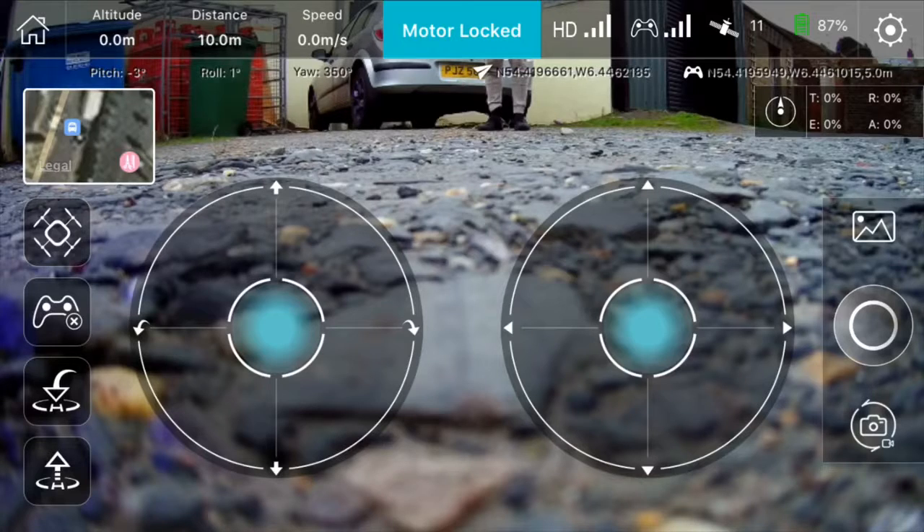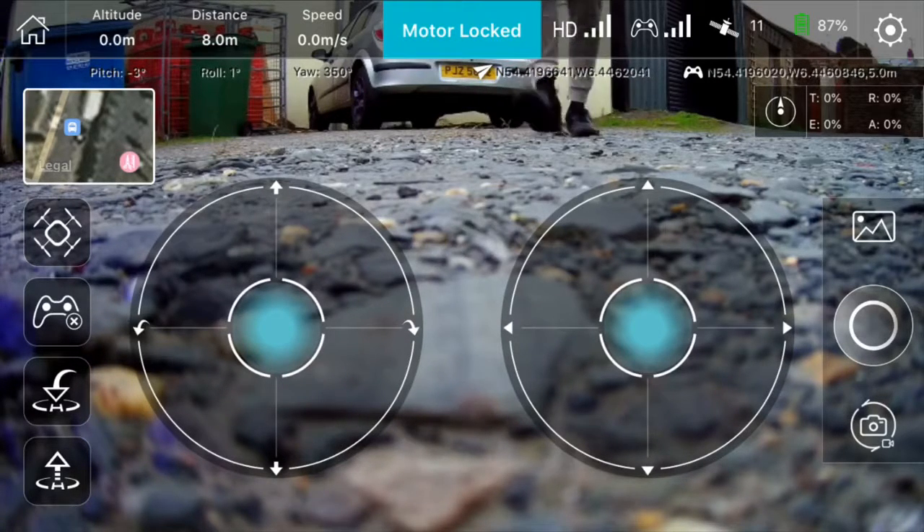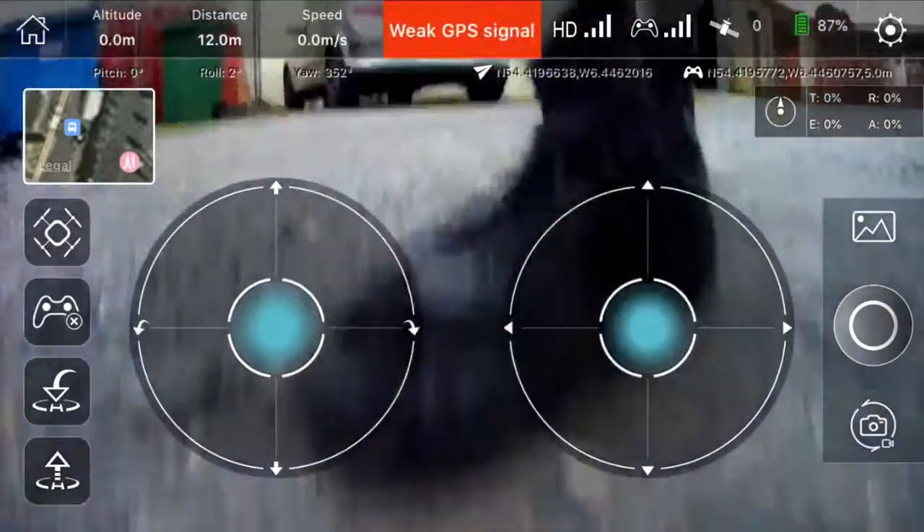I have 11 satellites and the altitude is fine, distance is fine. I will move it a little bit closer just to be sure, because I don't want to be running around it.